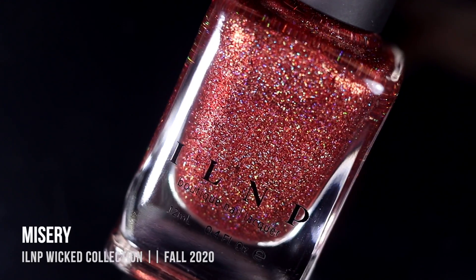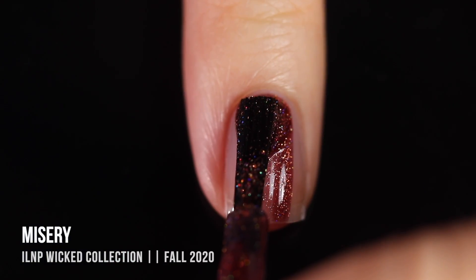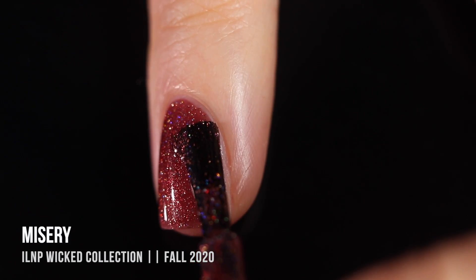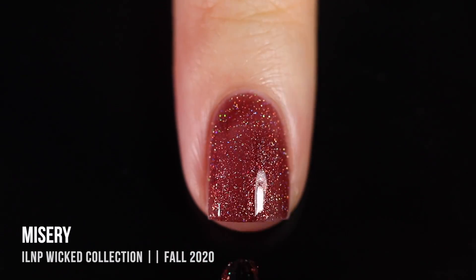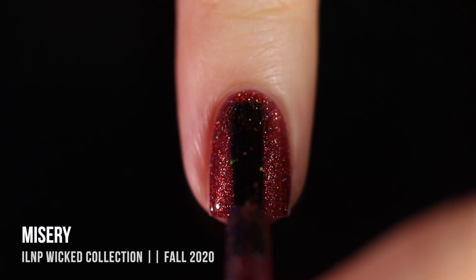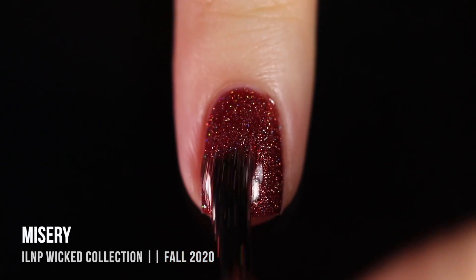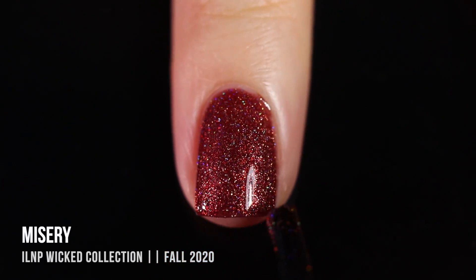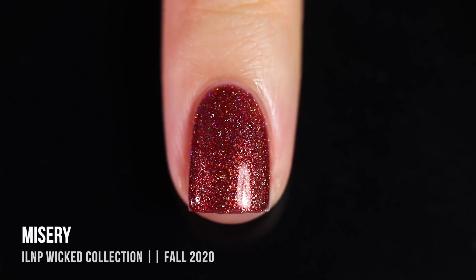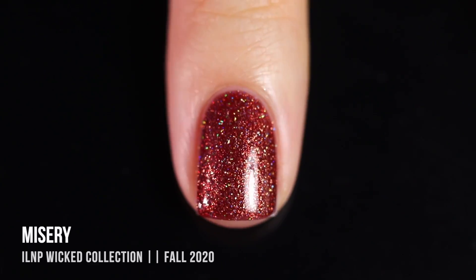Next up we have the shade Misery, a really beautiful burnt orange that has a very intense scattered holographic shimmer running throughout. It's kind of a jelly-like formula, but there is just so much holo packed in there that you can get full coverage in just two coats and it looks absolutely amazing. It almost feels like a dark version of a rose gold — like a fall version of rose gold. It's even more holographic than it looks in this video. Just a really beautiful sparkly color, perfect for Halloween.